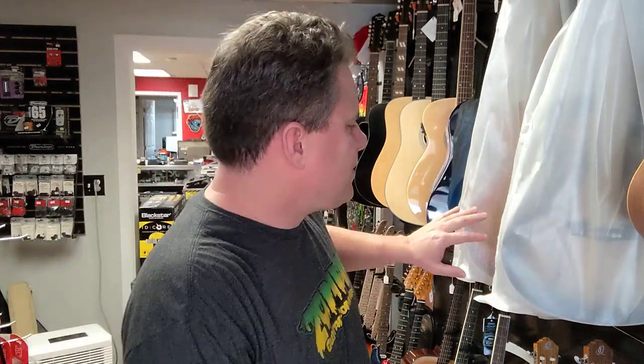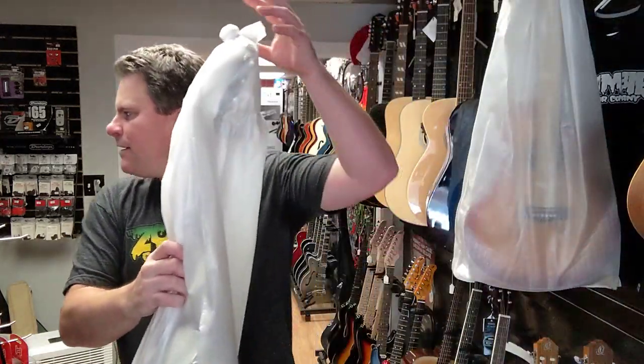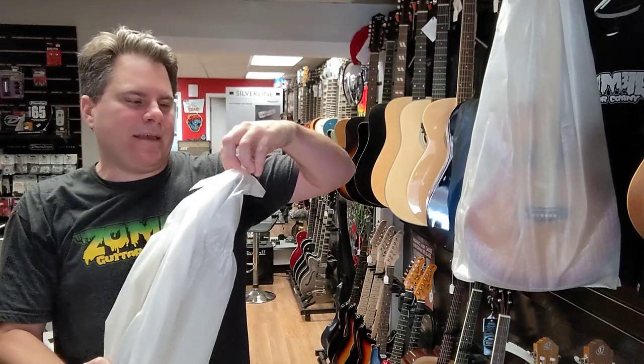I received an email from my sales rep and they said we have a few of these in stock. I was like, send me two of each — two going to Zombie, two coming to Zombie one. So I'm gonna show you these guys. We're gonna do this one first — it looks like the black fade.